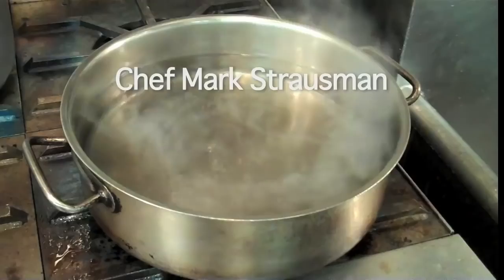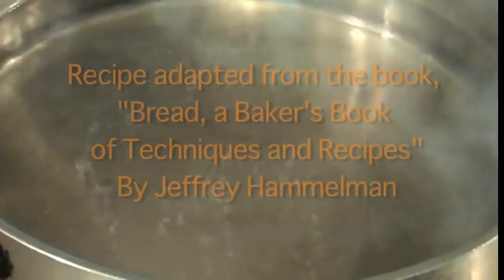I'm Chef Mark Strauss. Today I'm going to teach you how to make fresh New York City bagels right in your own kitchen. Okay, let's get started.